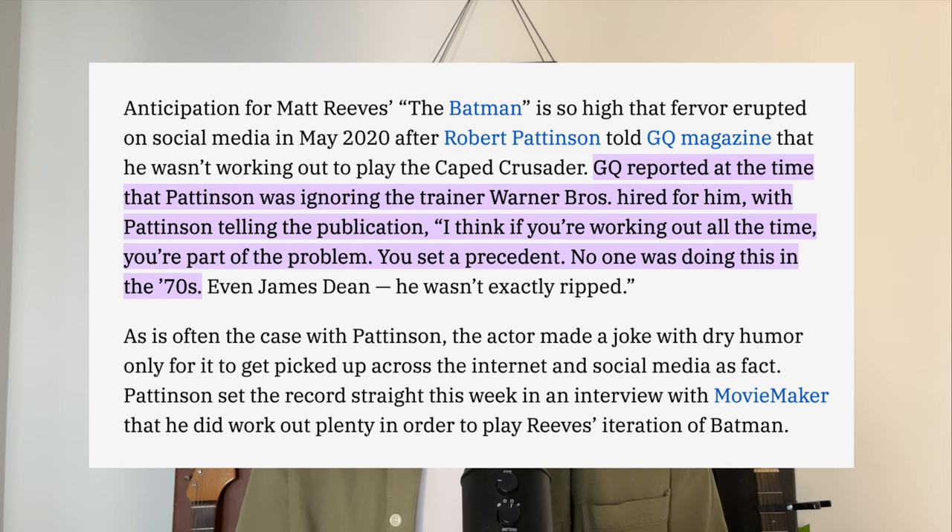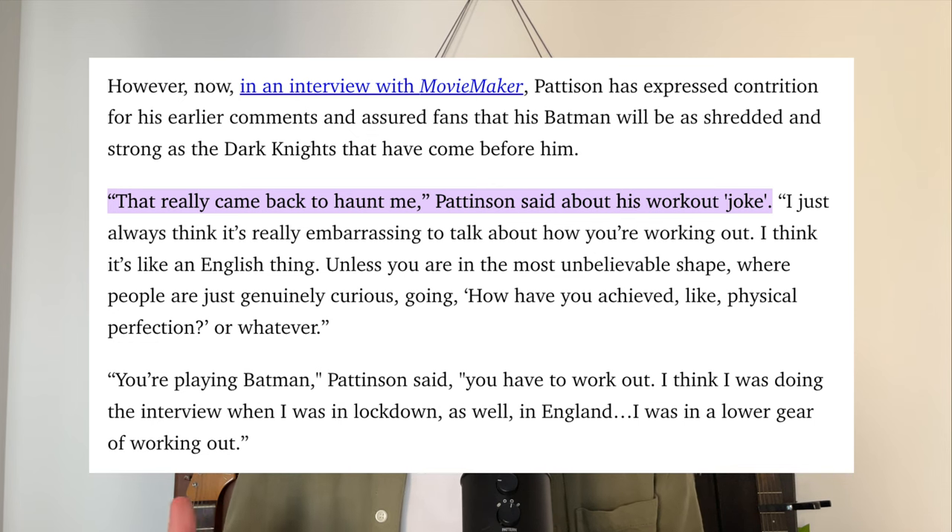Batman is a notoriously ripped and powerful superhero, and when Robert Pattinson got cast to play the Caped Crusader, fans expected him to bulk up. Then when he jokingly said in an interview that he's refusing to work out for the role, Batman fans were outraged. But Pattinson admitted he was actually training for the role, and in a later interview with Healthy for Men he revealed his training routine.